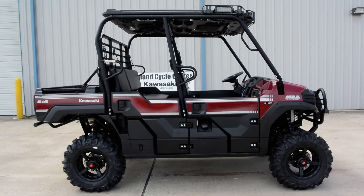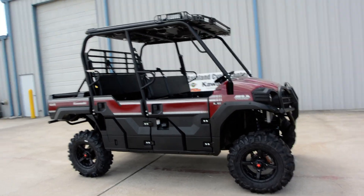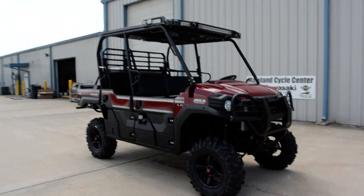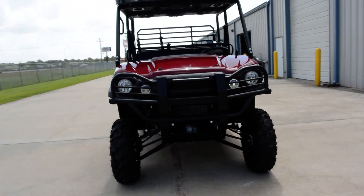Hi, Albert here with Mainland Cycle Center. Today I want to show you a 2015 Kawasaki Mule Pro FXT EPS LE model, and this is one that we've got some really nice upgrades to.